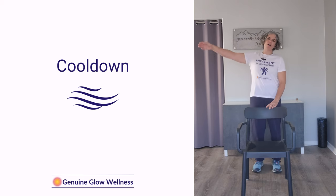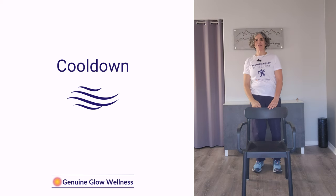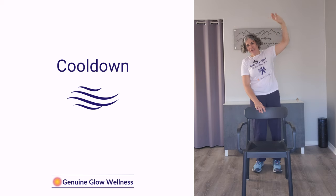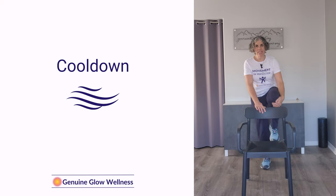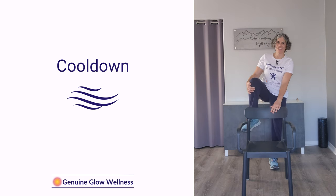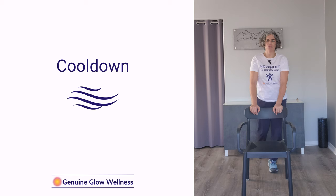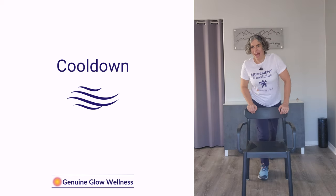Next do a little side stretch — bring one arm up and over, then go the other way. Now, still holding on to the chair with one hand, reach below your knee and bring the knee up with your hand. Do that with the other side as well. Then place one toe back on the floor behind you and slowly bend forward. Reach that other foot back and do the same thing — bend forward.